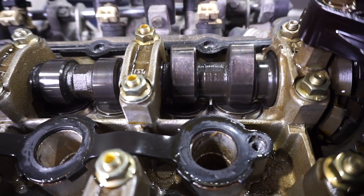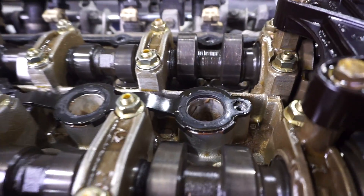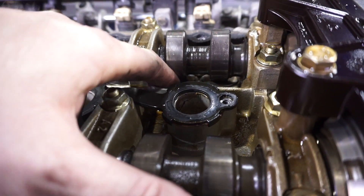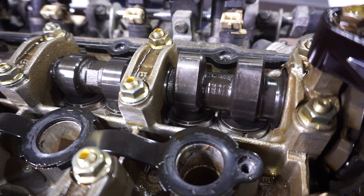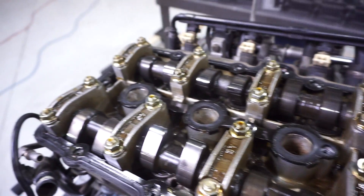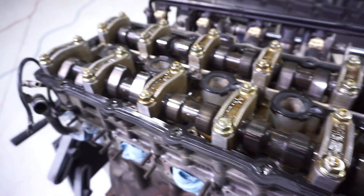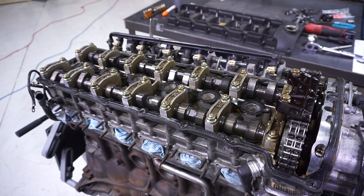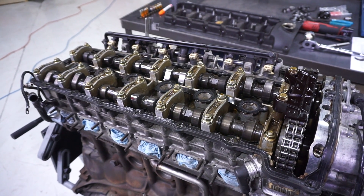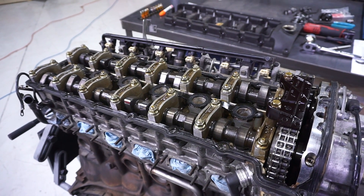I'm going to start by rotating the camshafts so they're straight up and down for cylinder number one, and I'll measure the gap or clearance between the base of the camshaft and the bucket. I'll do the same thing moving along one through six on the intake and on the exhaust. You can measure all of those clearances, then see what the spec is, and start pulling the shims to measure them and figure out new shim heights needed to get the appropriate clearance.